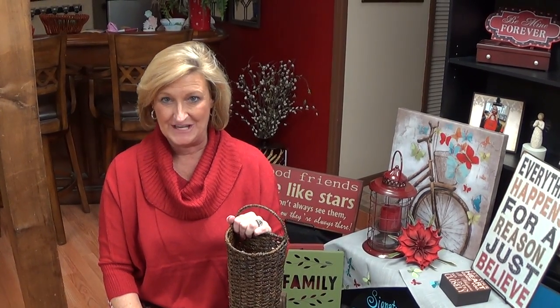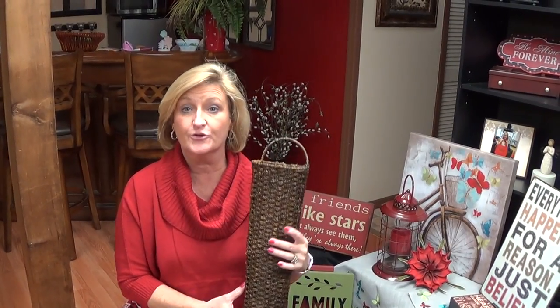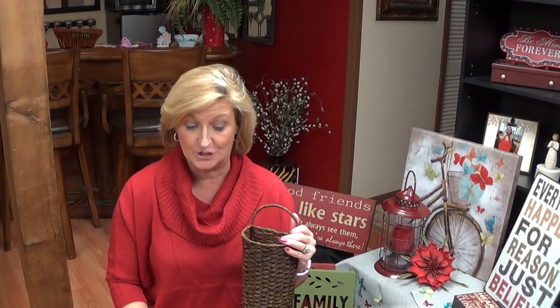Hi guys, Anita Roberts here. I'm with Signature Home Styles, and what I'd love to share with you is how to add a simple floral to your home. This is our Home Style Collection Tall Wall Pocket. You can use this on your front door, you can use it in a wall grouping where you're trying to balance something off. It's a wonderful piece, and what I'm going to do is something very simple that anyone can do.